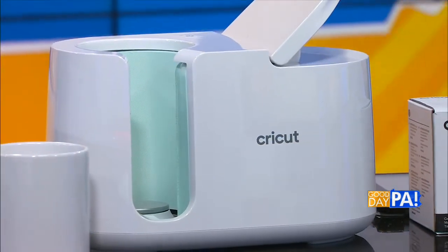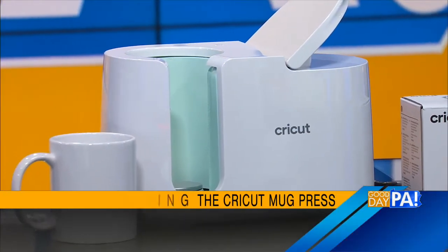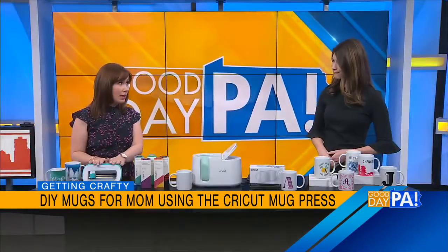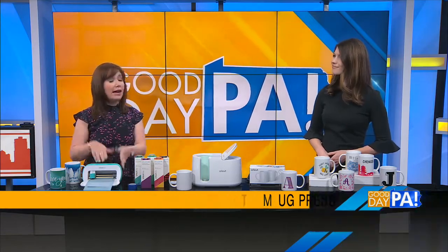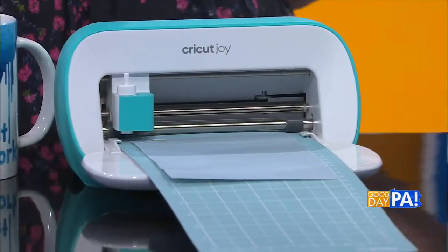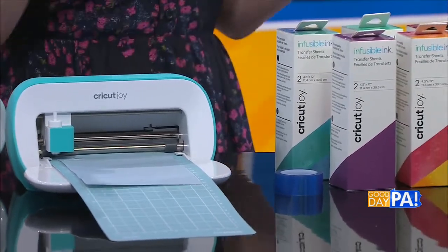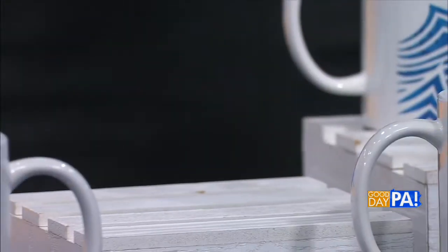So instead, what you want to do is use this mug press. I've shared about the Cricut machines — electronic cutting machines — here on the show before. And this is the newest accessory in the Cricut line. You're going to start with whatever cutting machine you have: the little Joy, like I have here today, the Explore Air 2, or the Maker. And you're going to choose any design you like. If you're not especially creative, you can use designs that are already in the Cricut Design Space app, like this cute little bee over here — this whole design was already in the app.